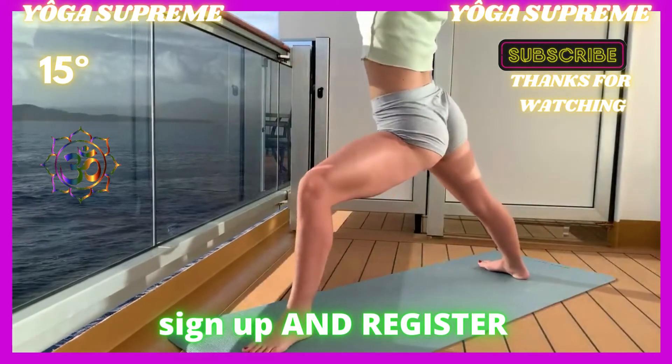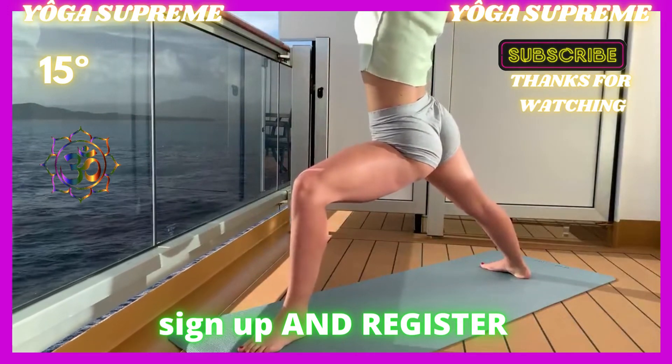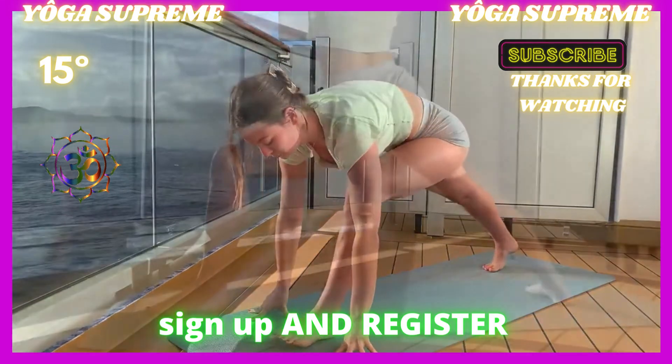Release into your Warrior Two. Checking your stance — make sure that right heel is in line with the arch of your left foot.